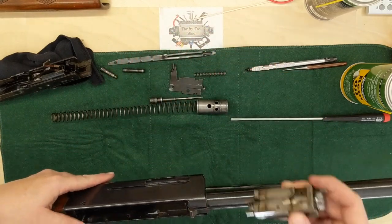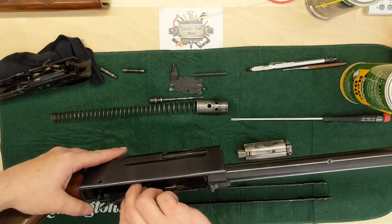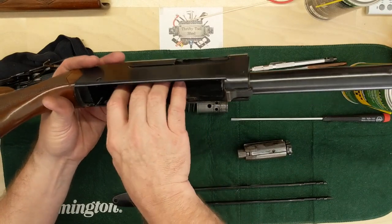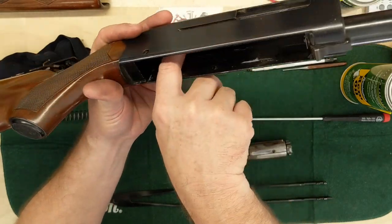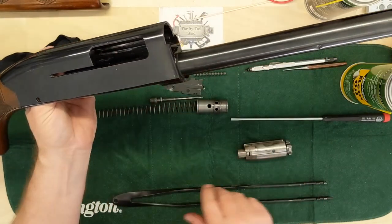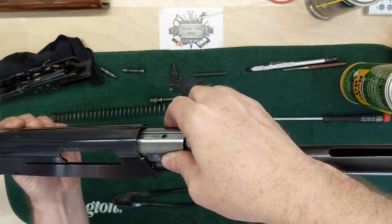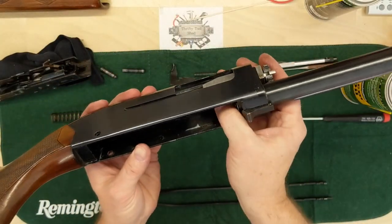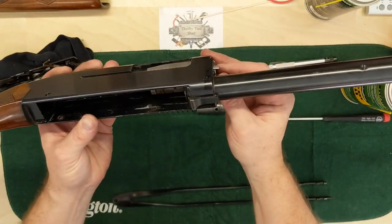Take the breech slide and get it ready to slide in, but before I do that I'm going to take the ejector spring assembly and get it on the pin. As I get it on that pin I'll hold it — you can see it from the side here — I'll line it up, and then the ejector slide assembly: line up with it and it'll slide in like so, and just slide right in.